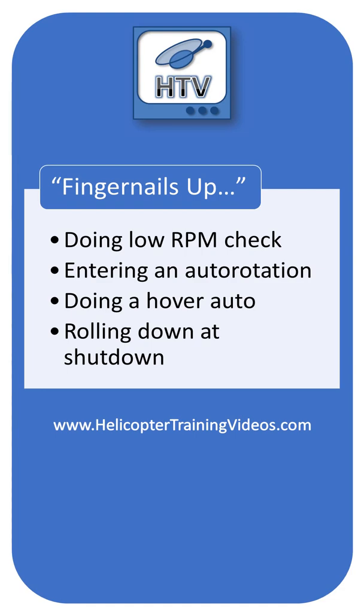A good time to use the fingernails up trick is when you're doing low RPM checks, entering autorotation, doing a hover auto, and rolling down a shutdown.